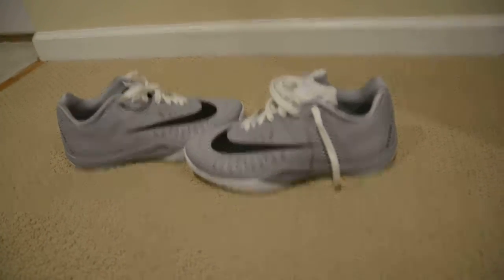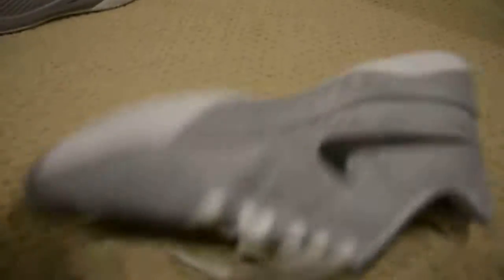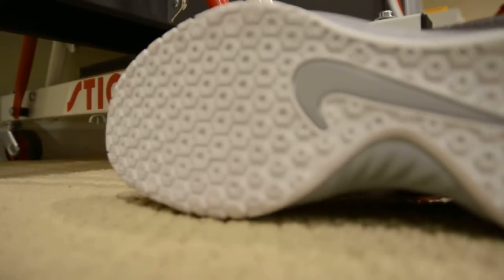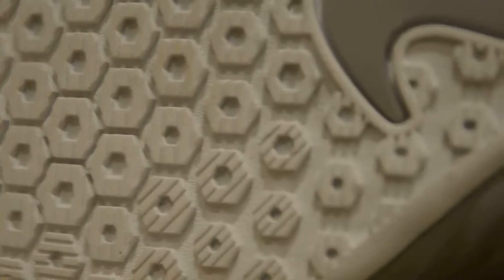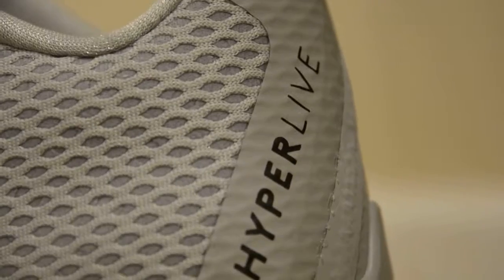I haven't worn these yet but hopefully they turn out well. I'll just get some more shots and we'll go from there. So here's another shot. I got my nice DSLR — hopefully this is very crispy. There's a shot. You can see that multi-directional traction again, and it doesn't go off to the end of the shoe. And there's the Hyperlive branding.